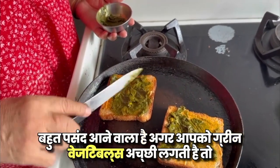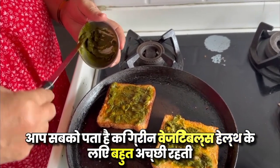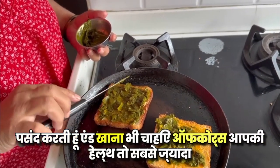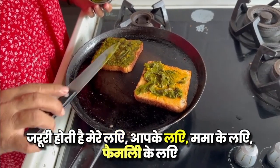You can try it with green vegetables if you like them. Green vegetables are very good for health. I like a healthy breakfast. You should eat healthy food — your health is the most important, for you and your family.